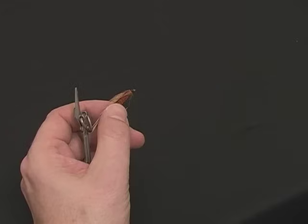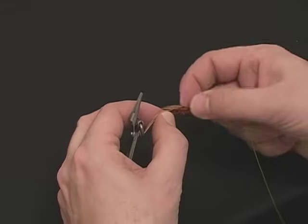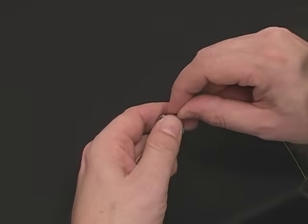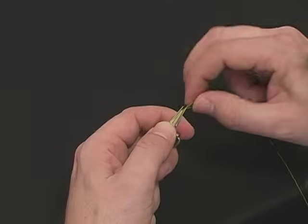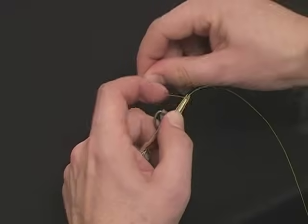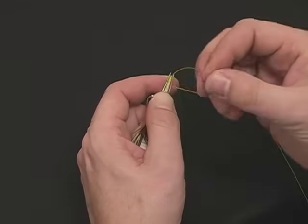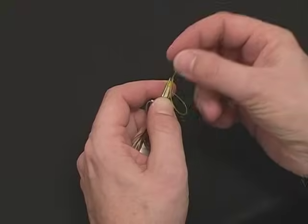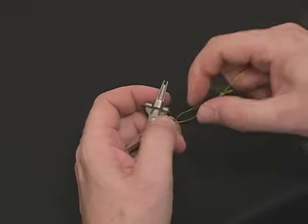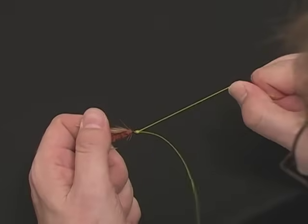To tie on a fly, simply thread the eye of the hook, double the line back. Place the fly and the line over the thumb pad and secure firmly. Take the tag end and tie the exact same nail knot. Wrap a neat coil back toward your thumb and feed the line back through the coils. Transfer with a firm snap. Secure.